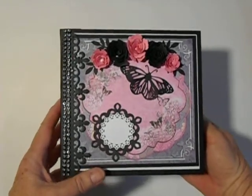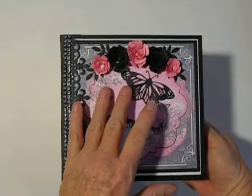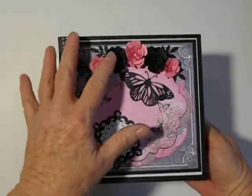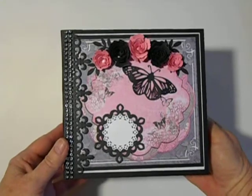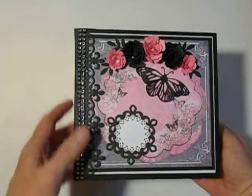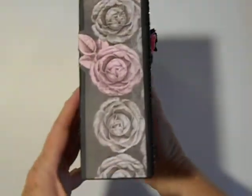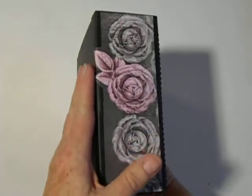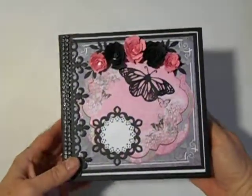Here we have some beautiful dies, and the Spellbinders flowers, and more Spellbinders here, and a little bit of bling there. This is the spine, and I wrapped this around a little bit.